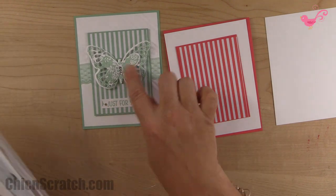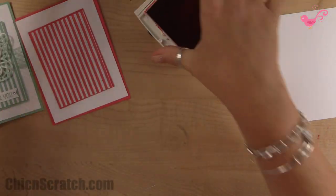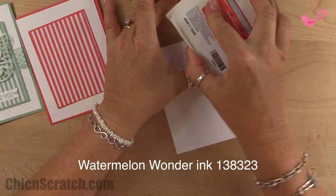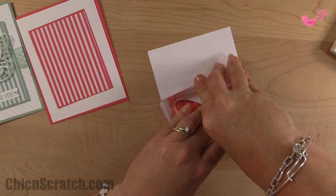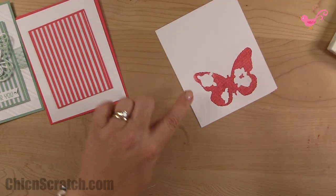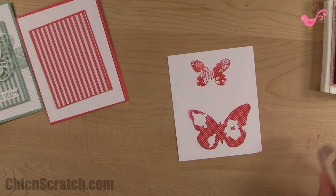The other set is Butterfly Basics. I'm going to go ahead and get my stamping done so I can cut these images out using the butterfly thinlets. I'll stamp this first — I think I needed the stampin mat with this butterfly. It looks pretty good, though I missed a corner slightly, but that's okay.